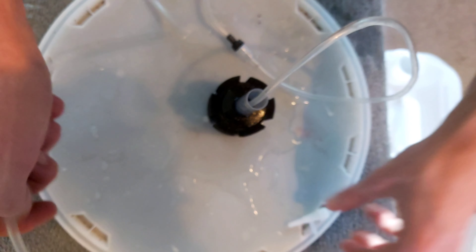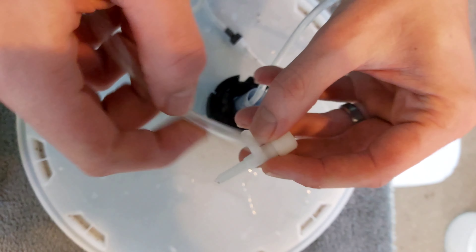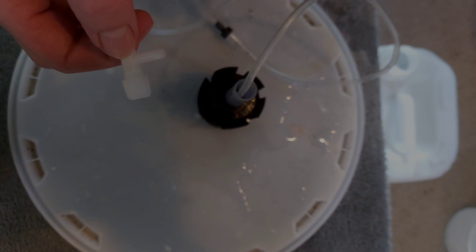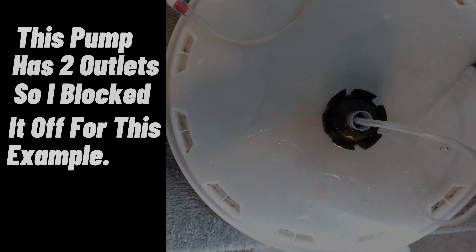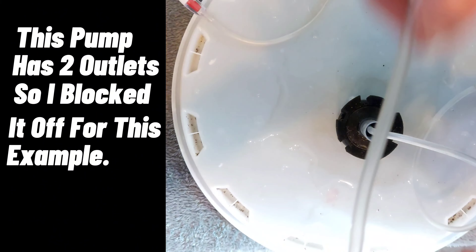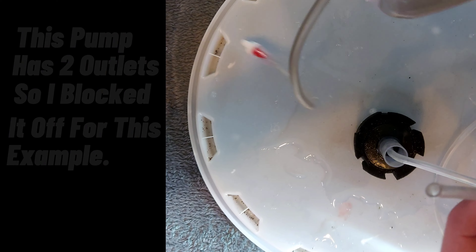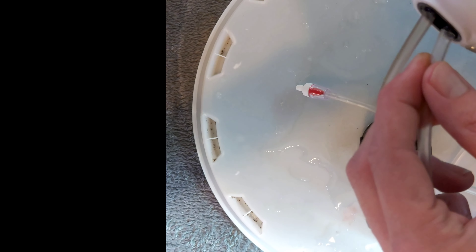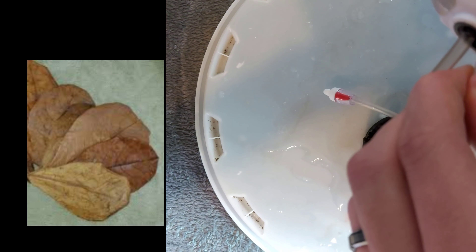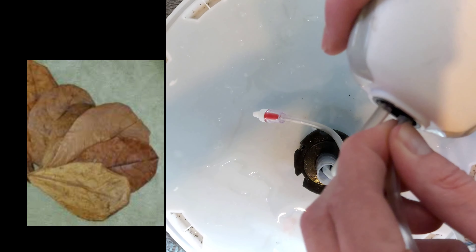Make sure everything is tight, then add a pressure valve — some pumps come with one but I like to use my own for more control. Connect the other end of the valve to the main pump using another bit of airline tubing, connect that to the airline valve, and with the other end connect it to the pump. It's also worth noting that botanicals like bogwood and almond leaves can help keep your pH stable — I learned this later in my shrimp keeping journey but they're very beneficial and I highly recommend them.